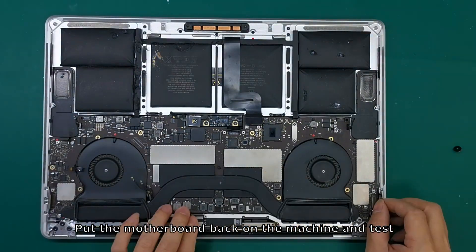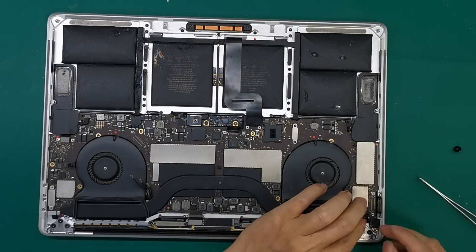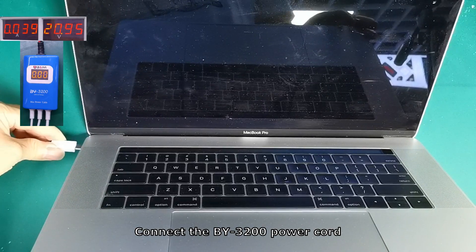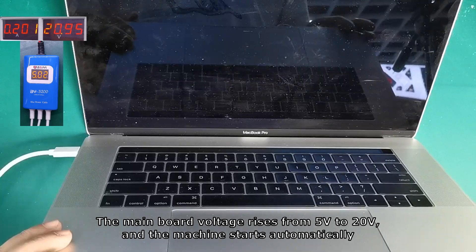Put the motherboard back on the machine and test. Connect the BY-3200 power cord. The mainboard voltage rises from 5V to 20V and the machine starts automatically.